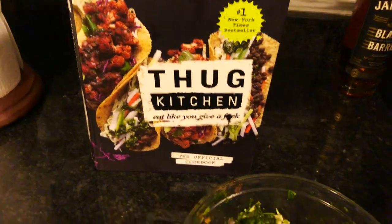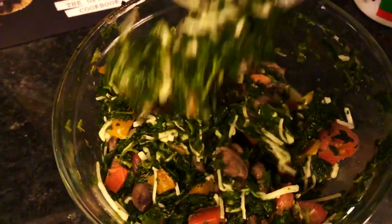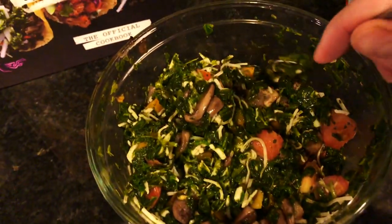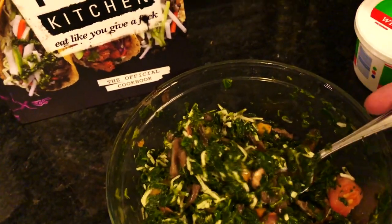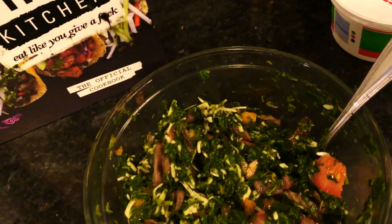The filling actually looks really good. I added some cheese in there because I like cheese, so there's tomatoes, mushrooms, and some bell peppers. It smells so good!